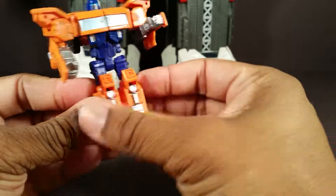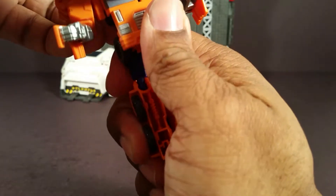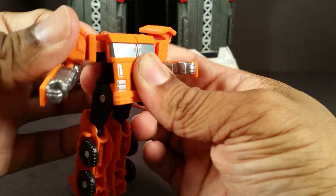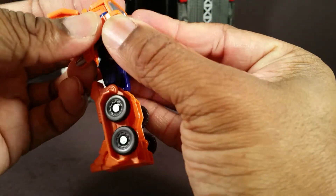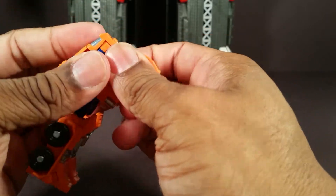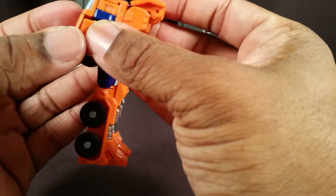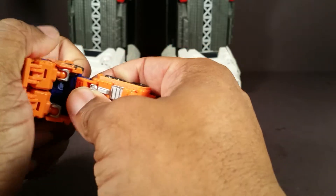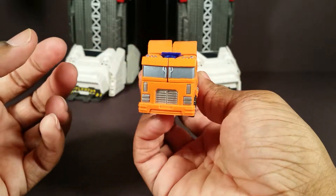Transformation: put these legs together, bring this panel down, rotate the body, put the panel up right there, push the head in, pull these back, slide the hands forward. It's very reminiscent of G1 Optimus. Just got to get the hand around this little groove in there. Bend the waist forward, and bam — he's a truck.